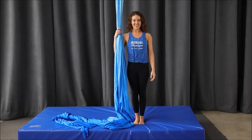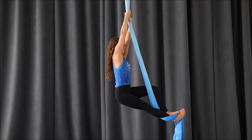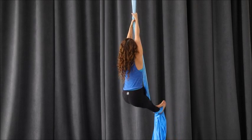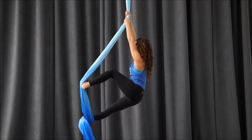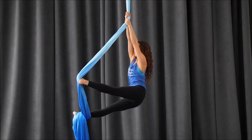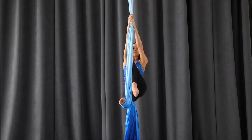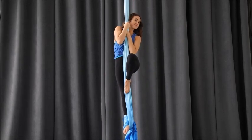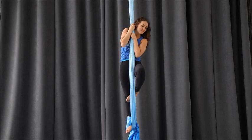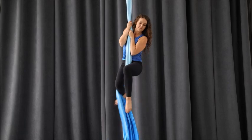We'll do that again in slow motion. From a classic climb, notice my hands are a little higher than the height of the top of the head. Hips drop back. The right leg stays lifted using your core and hip flexor. Left leg pushes out. I give myself about a foot and a half of slack. Bottom leg bends to step inside the slack. Bottom leg stays straight as you stand up. Again to get it off, use the free foot to pop your foot lock off, and then re-wrap.